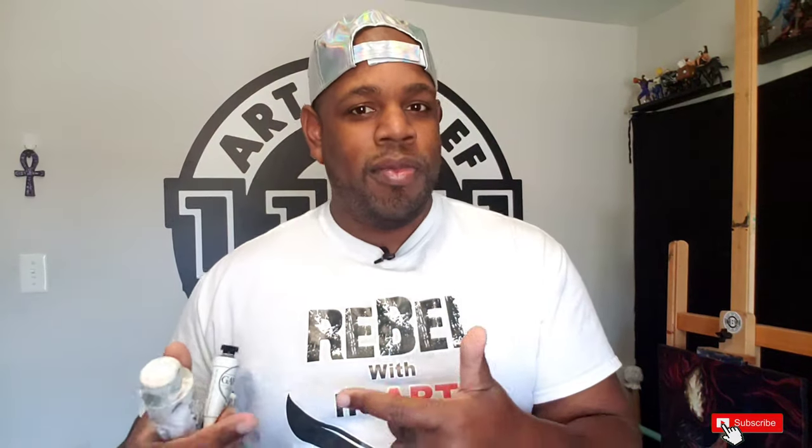Just to remind you guys, I am on Patreon — go check that link in the bio. I also have some body art projects which is a new venture for me, so make sure you go over there and support.